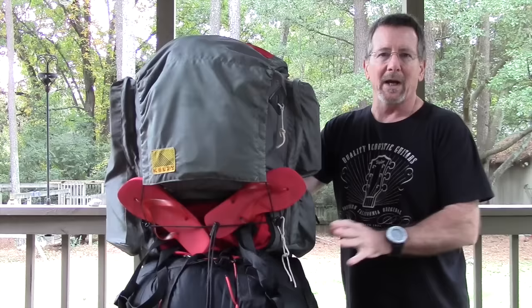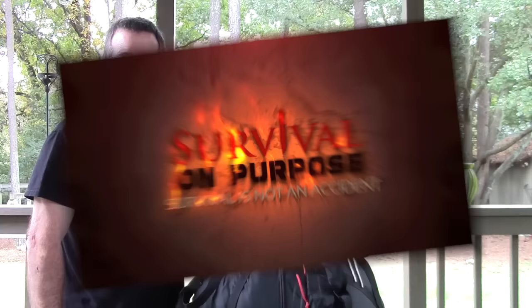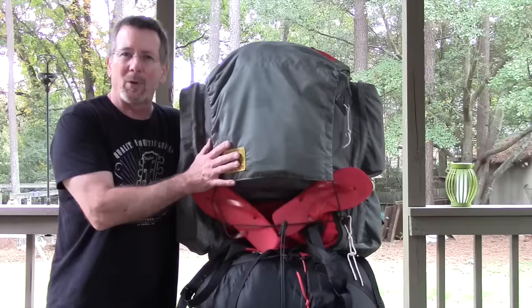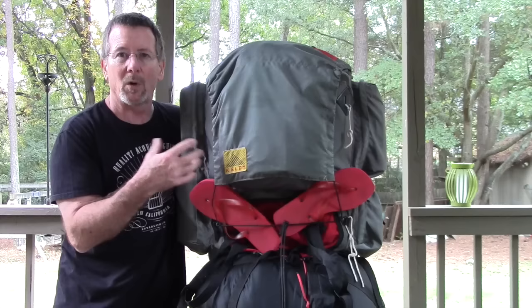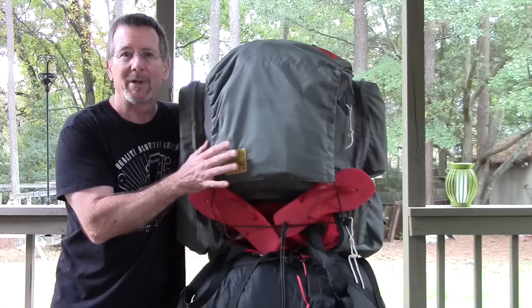This video is going to be an answer to a request for what I carry in the woods with me when I go camping, in this case with the Boy Scouts. Welcome back to Survival On Purpose, my name is Brian. This video is a quick look at what I take in my pack when I go camping with the Boy Scouts. We weren't backpacking — we were camping at a Boy Scout campsite, what we call car camping.